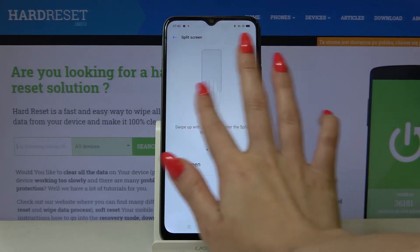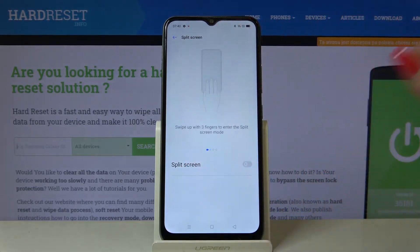You have different ways how to do it over here, but I will go with the first one, so I have to swipe up with 3 fingers to enter this mode.